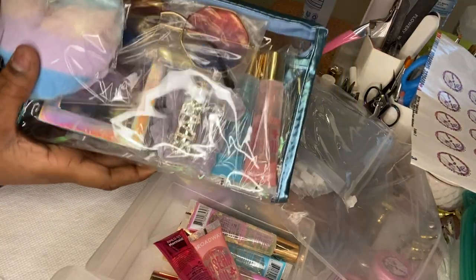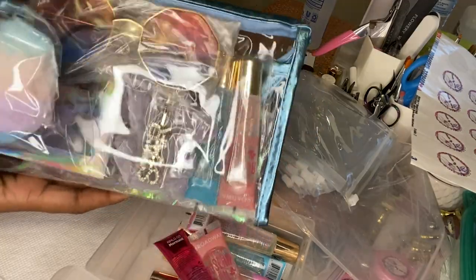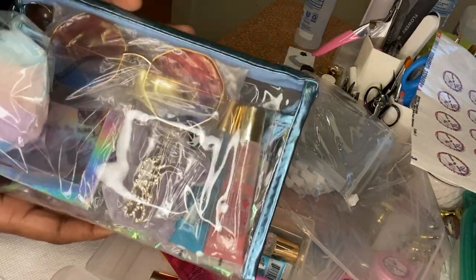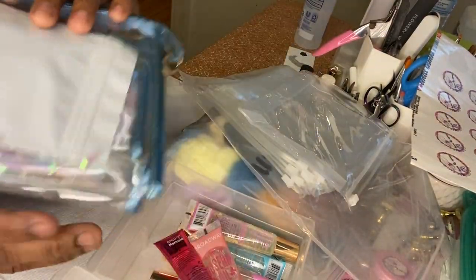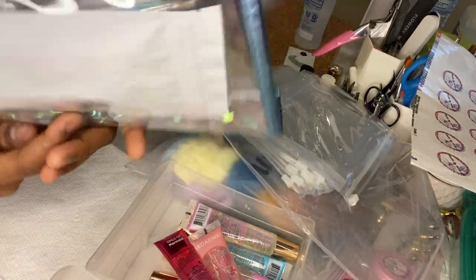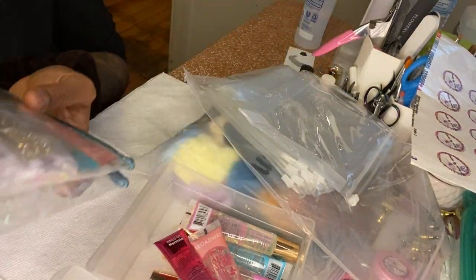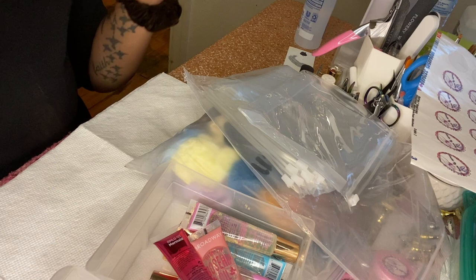Definitely check these out — they're on the website right now for $35, and you definitely cannot beat that for everything that comes with it. You also get a lash application guide and application kit in the back as well. Super cute and creative, I love it. So I'm gonna come up with a mini bag now.